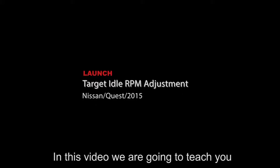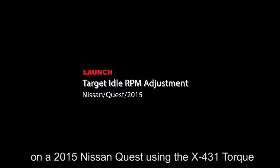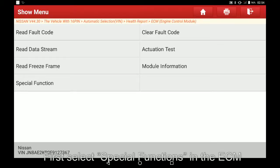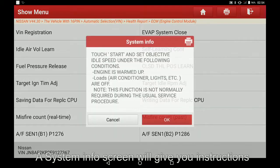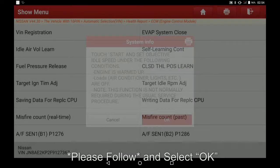In this video we are going to teach you how to perform a target idle RPM adjustment on a 2015 Nissan Quest using the X431 torque. First select special functions in the ECM, next select target idle RPM ADJ. A system info screen will give you instructions, please follow and select OK.